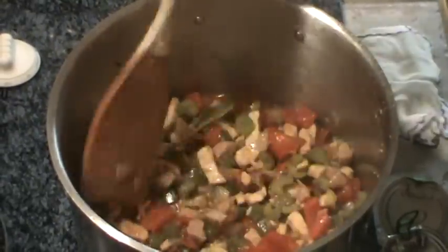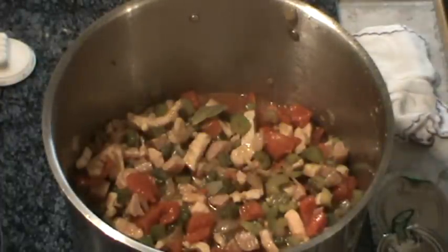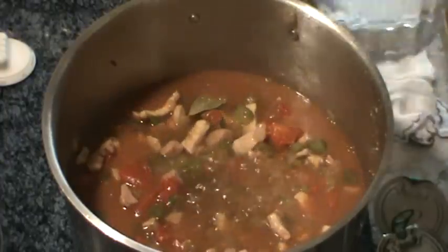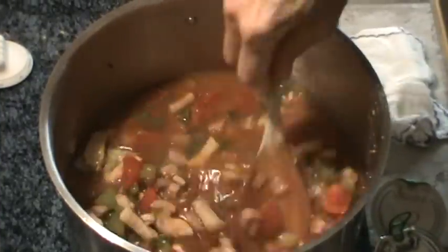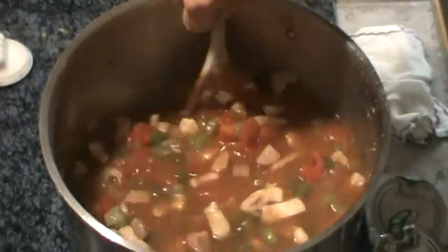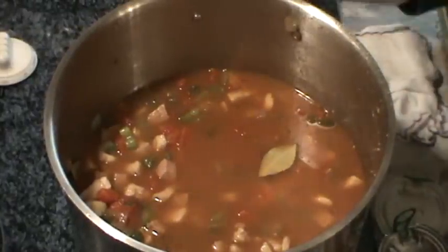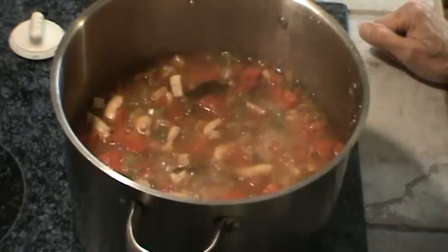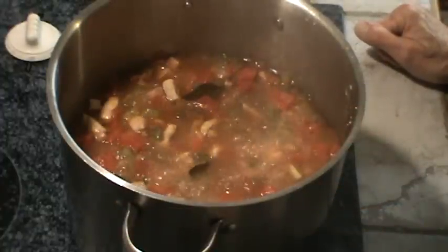Now we're going to go ahead and add four cups of water. We're going to let this come up to a boil and then we're going to put some other ingredients in. Our mixture here has been boiling for maybe about 20 minutes or so.